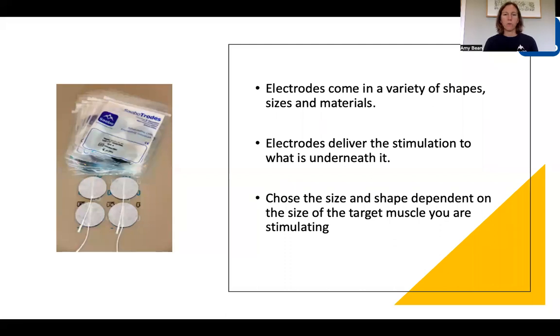Beginning with electrodes, you'll have probably seen already that these come in a variety of shapes, different sizes, different materials, and obviously different brands as well. It's important to remember that the electrodes will deliver the stimulation to whatever is underneath it, so you need to bear in mind the size and shape of the electrode to match up with what you are trying to stimulate. For example, if you're stimulating a larger muscle like your quadricep, you may want to consider a longer rectangular electrode. If you're going for a very small muscle around the thumb, you may want to go for a much smaller electrode, like a 1.25 inch.